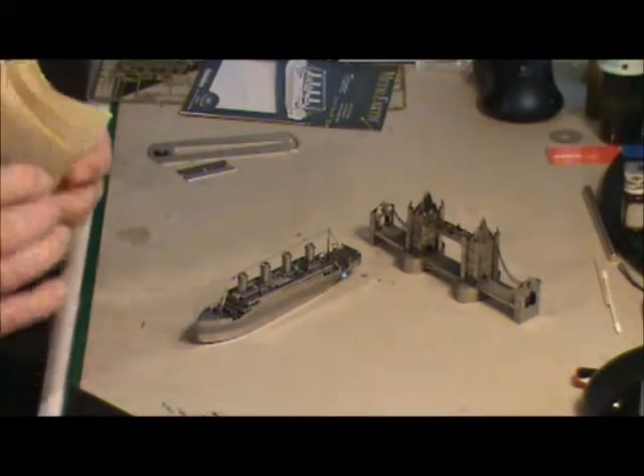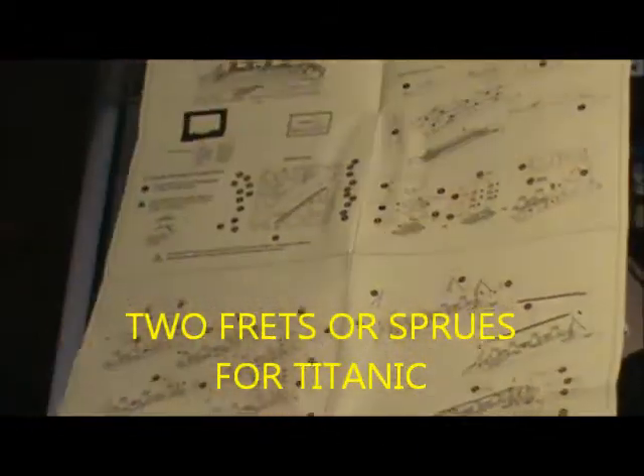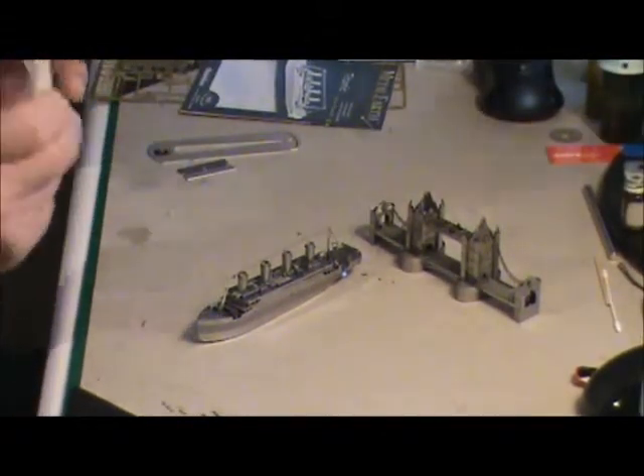I also forgot to show you the directions — they come on one big sheet. Pretty straightforward, though they do not show you where to bend or which way to bend; you've got to figure that out on your own. What's nice is they show you each fret and where all the different part numbers are. Overall, pretty straightforward directions — nothing to them.